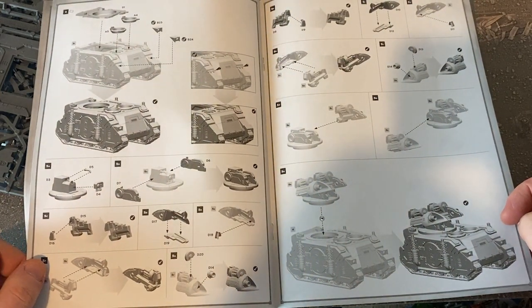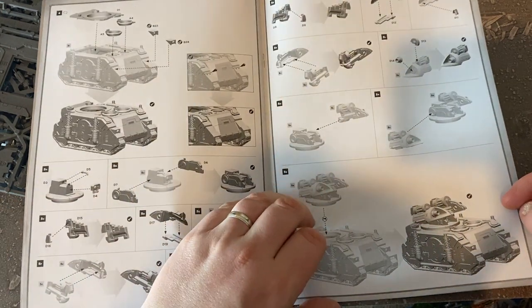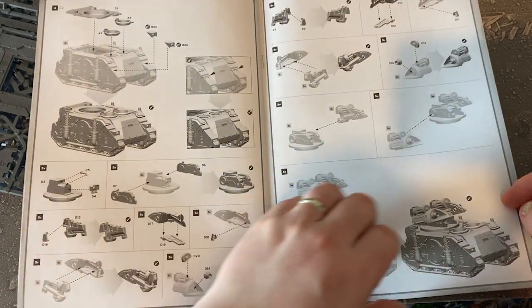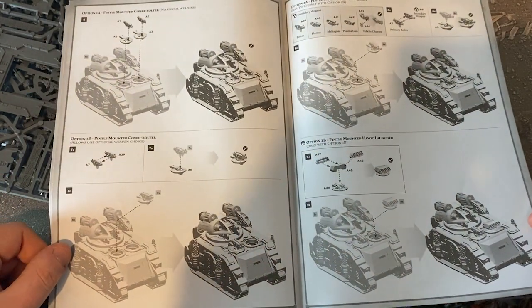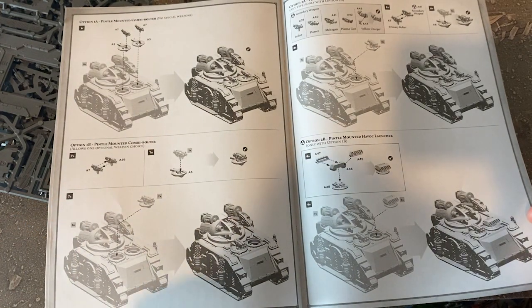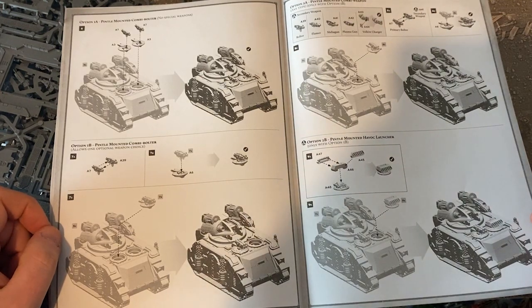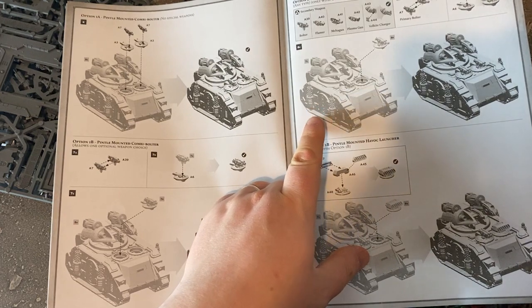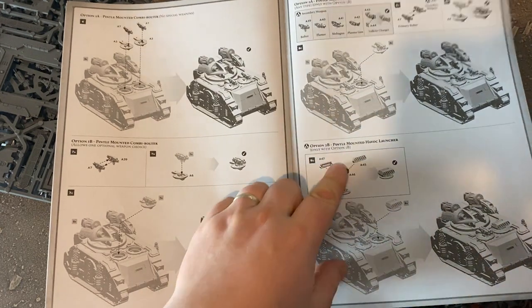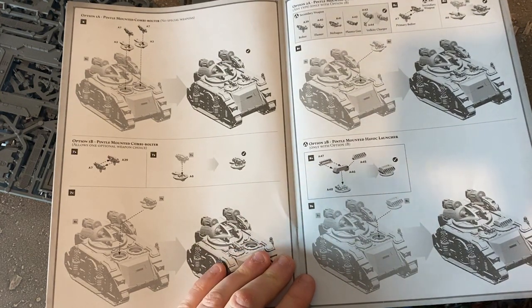The missile launcher itself is actually made up of quite a few different parts. There you go — that's how you fit it and put it on top of your Rhino. For weapon options we've got on the sprue: combi-bolter as shown on the box, plus combi-flamer, combi-melta, combi-plasma, and Volkite charger. You've also got the option to put a Havoc launcher on there as well, which is very cool.